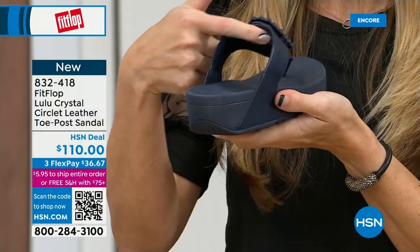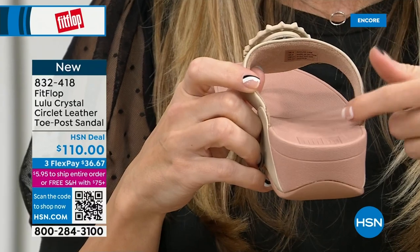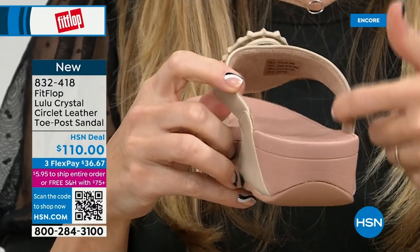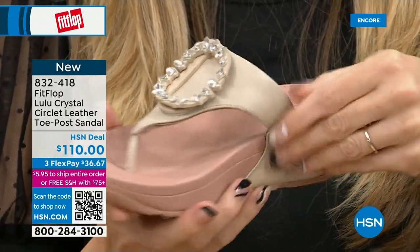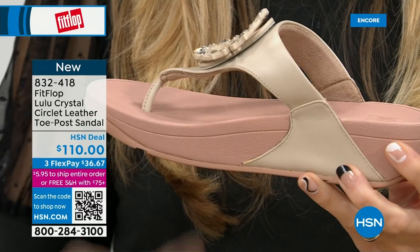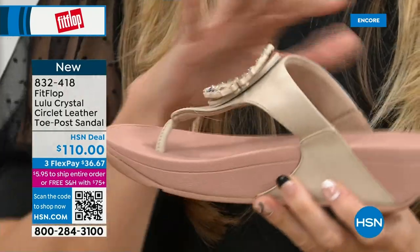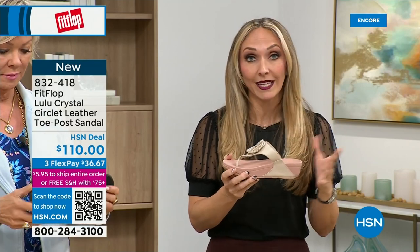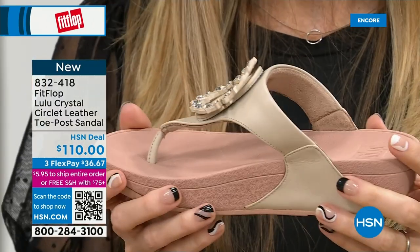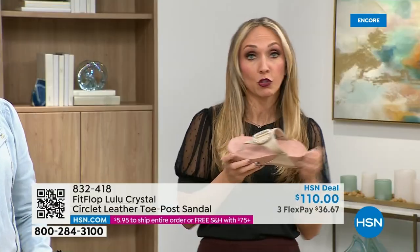If you notice, there's a little bit of a lift to properly align your foot. All FitFlop shoes are approved by the American Podiatric Medical Association, so your foot doctor is going to be so proud of you strutting in with your FitFlops — because these do not look like shoes your podiatrist would like, because they're cute. We have less than 200 of each color available, so this is very limited. The black leather has more opaque stones; the midnight navy has clearer stones. It's 832-418 on three flex or four.